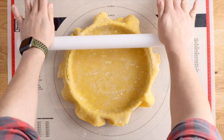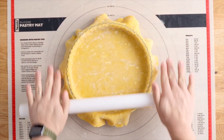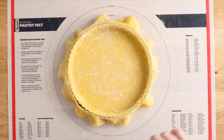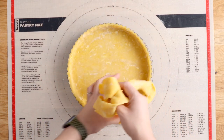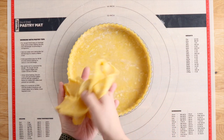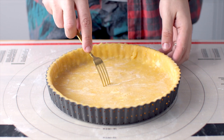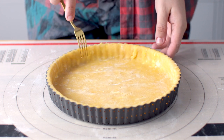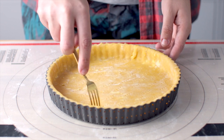Here's another trick to getting nice neat cut edges: just use your rolling pin and run it over the top of the tart tin and you have perfectly cut edges. It's one of the things I look forward to most when making a tart — it's so satisfying. Then use a fork to gently prick some holes into the bottom of the tart to prevent it from bubbling up as it bakes.